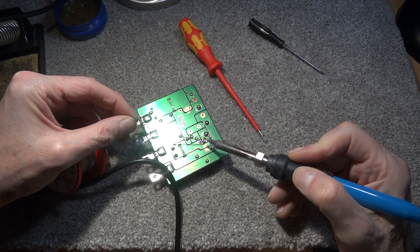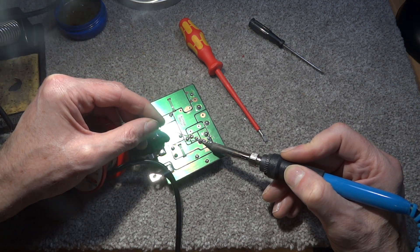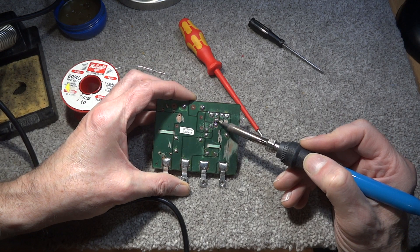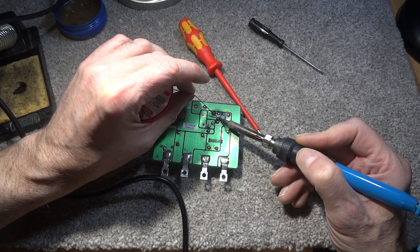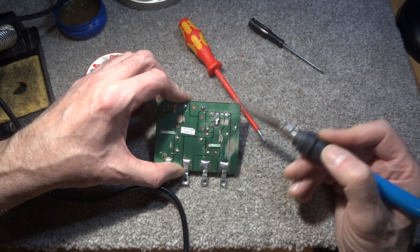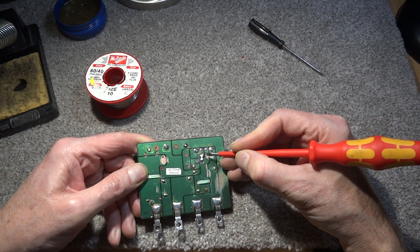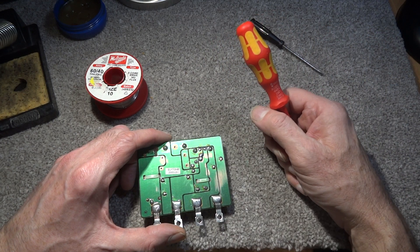We're going to bridge the gap — put a big enough blob on one side so the solder flows across to the other. It's quite a big gap here, so another trick is to put a small piece of wire — from a resistor leg for example — across the gap and solder it in, then snip it once done. There we go, they've joined up. Just make sure the solder doesn't wander over to any nearby tracks.